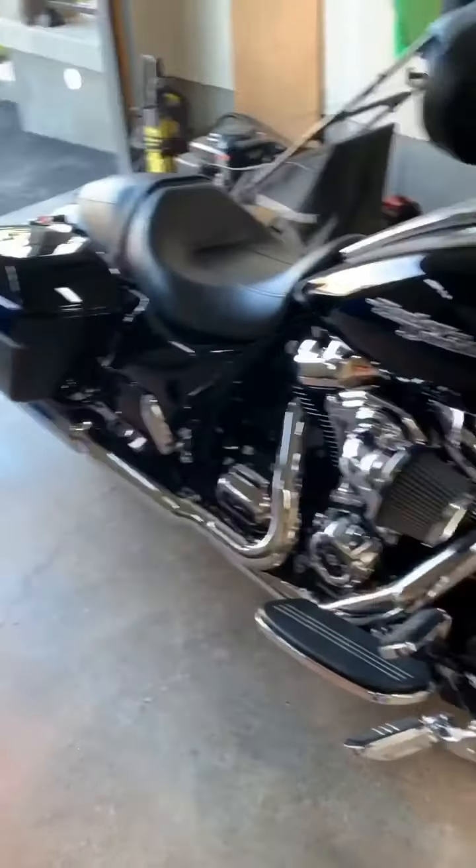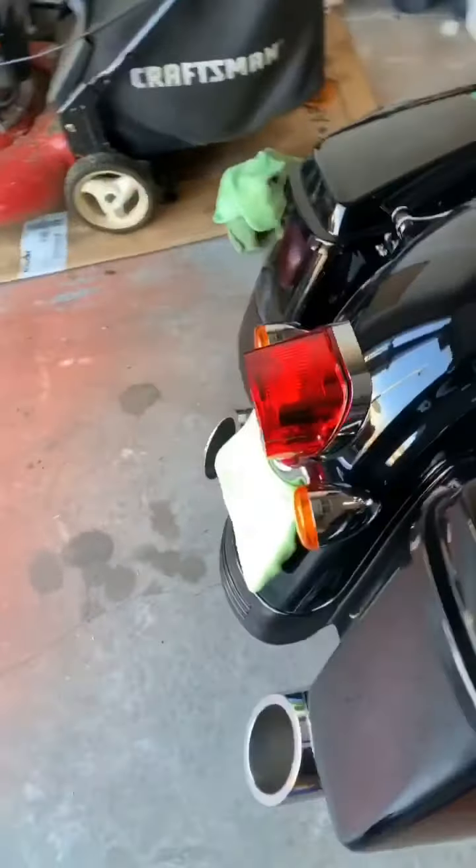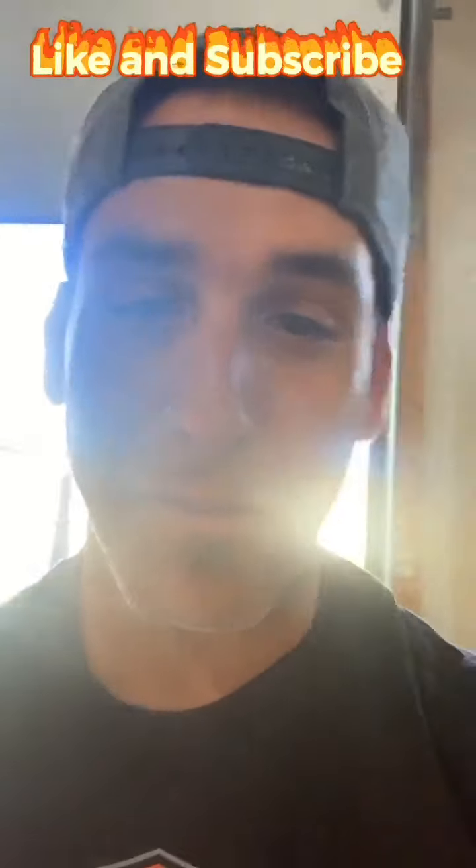You want to know what's wrong with this bike? There's way too many colors. Look at that ugly amber lens — absolutely disgusting. Look at the back here, this huge ugly red thing and amber lens again — absolutely unacceptable.